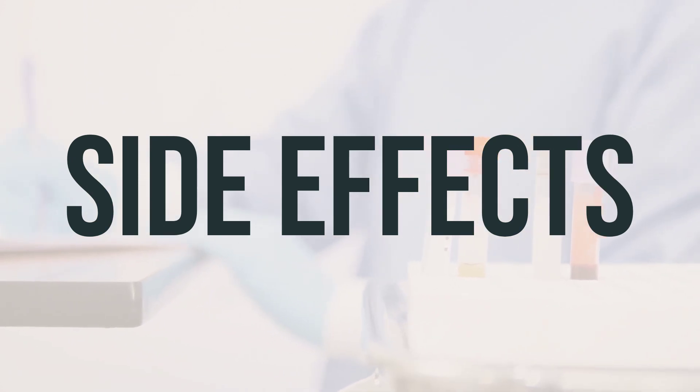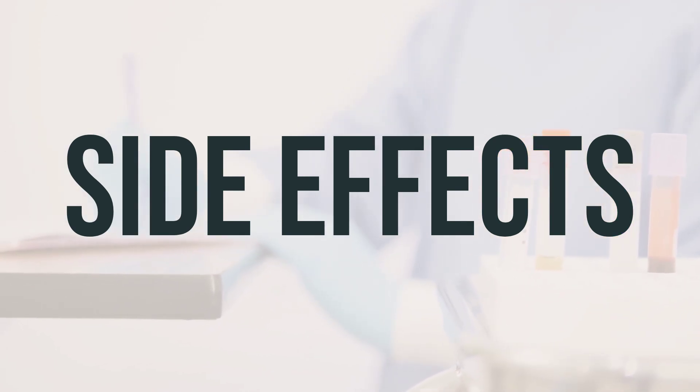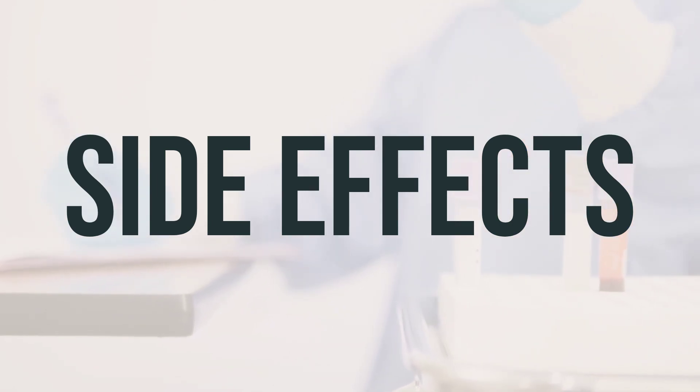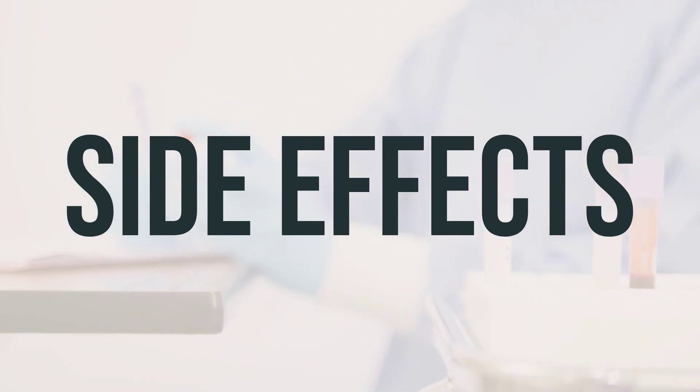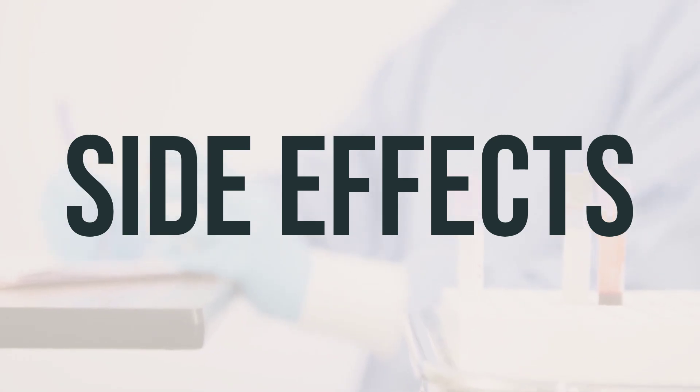Some side effects of Humalog Mix 50-50 vial may include pain, redness, irritation at the injection site, and weight gain. If these effects persist or worsen, contact your doctor or pharmacist. Be aware that this medication has been prescribed because your doctor believes that the benefits outweigh the potential side effects. Many people using this medication do not experience serious side effects.